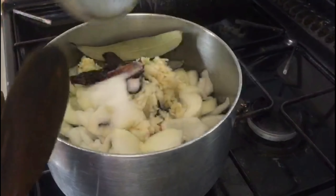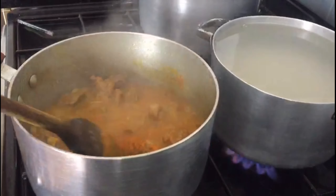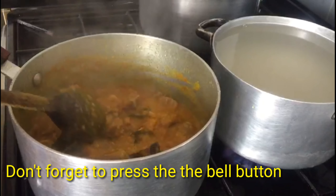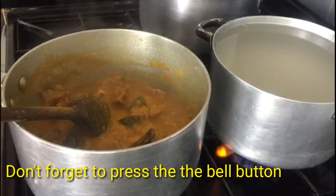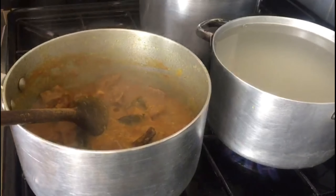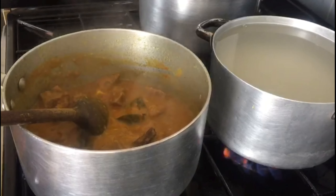Now I will mix it in a little bit — mix it well and cook it. When the sauce is ready, we will put the sauce in the oven. We will mix the sauce in the oven.